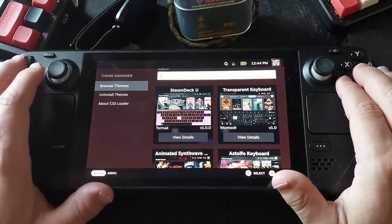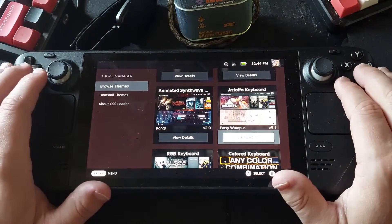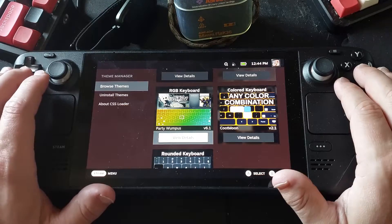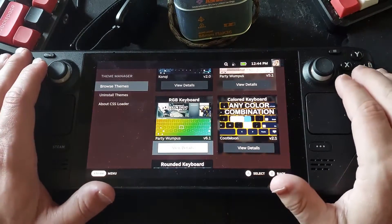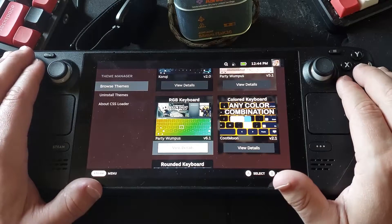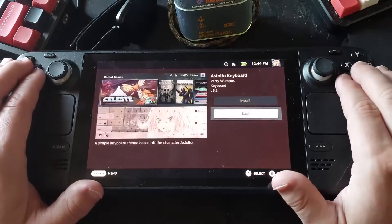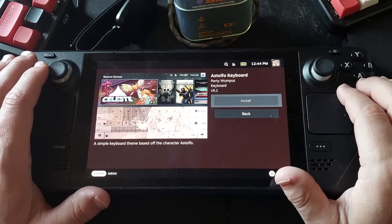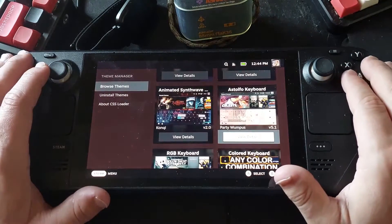You've got the Steam Deck one, Transparent, the Enlightened one, and a couple others. I think this RGB one looks a bit better than the one that Valve has on the Point Shop. We can go into View Details and hit Install, and it'll tell us it's installed.